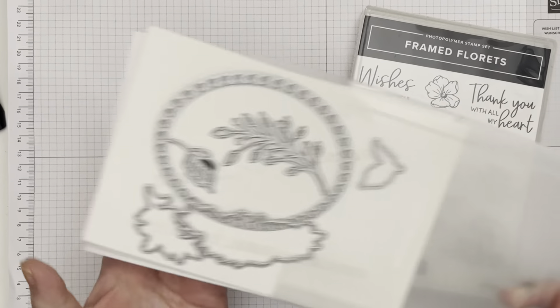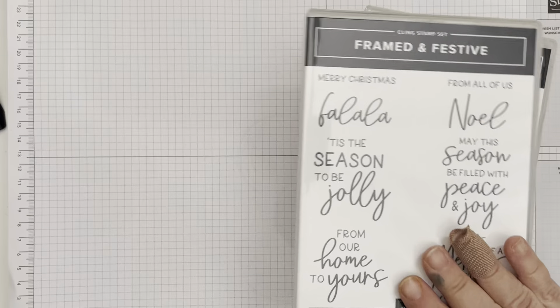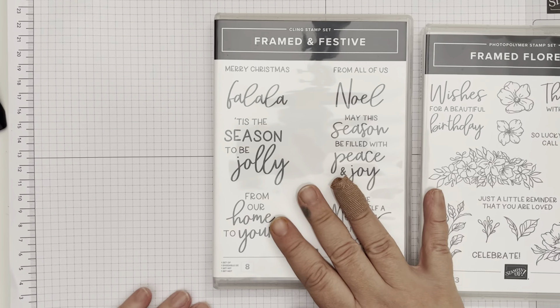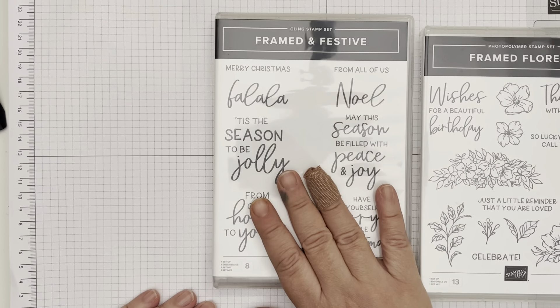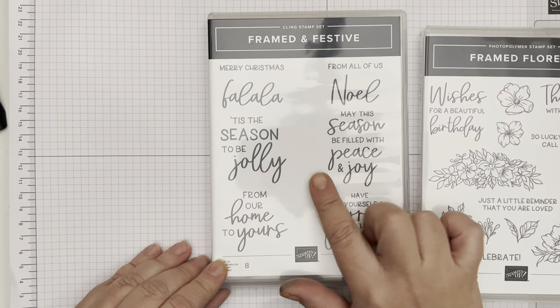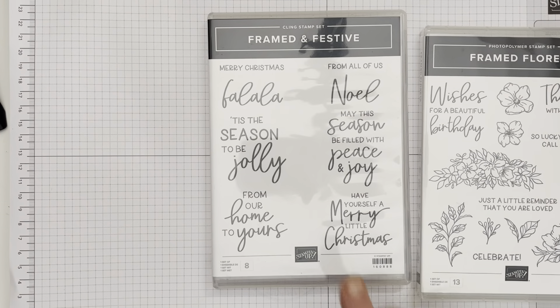Along with this they also released a coordinating Christmas stamp set — the Framed and Festive set. If you've followed me at all over the last little bit, I have used it on almost all of my Christmas cards this year. It's absolutely lovely and it's only available till the end of December, so make sure you get your hands on that.